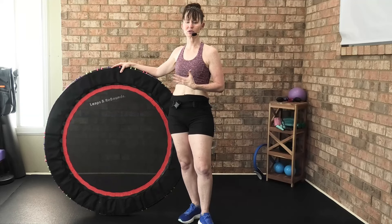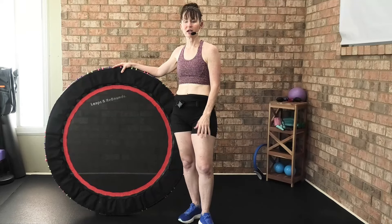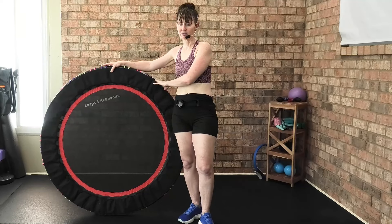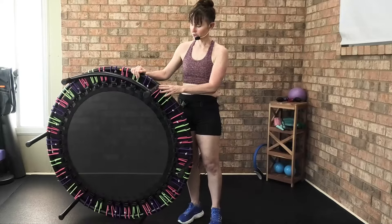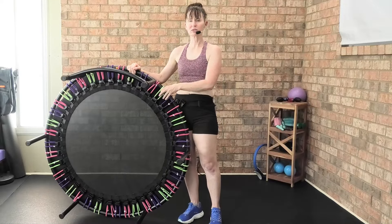I've been teaching rebounding classes for 27 years and this is truly my go-to rebounder. The bungees are very quiet, it's easy to transport, and it is made of a carbon steel frame. When you want to transport it — I had a stability bar on here, I took it off — all you have to do is unscrew the legs.